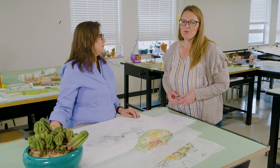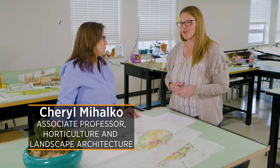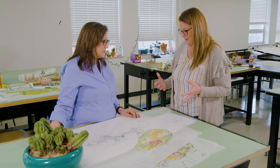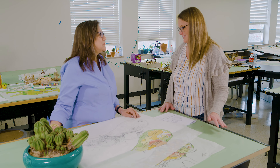Today we are in the Landscape Architecture Studio in Ag Hall, where all the creativity happens, and joining me is Professor Cheryl Mahaco. We've talked about the renovation of the rock garden to a hardy succulent garden, but if I looked at that space, I would be lost. So tell us a little bit about the design process and how you get started.